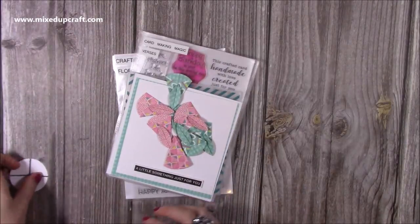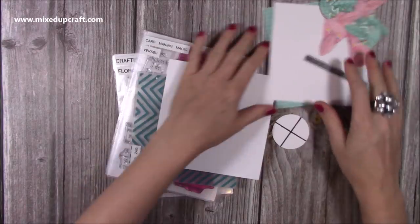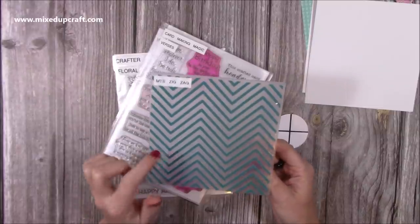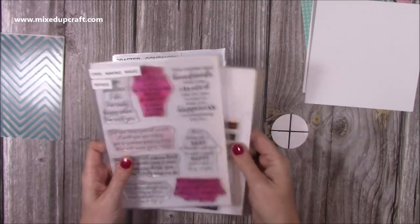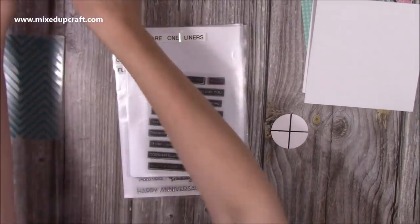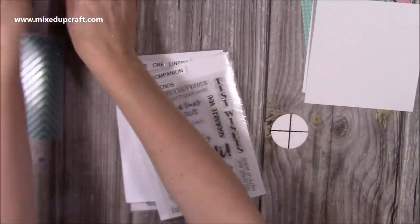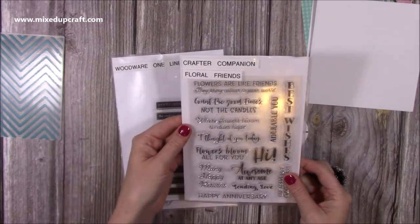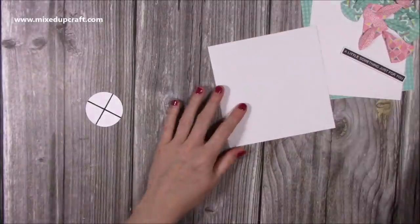I've got all the bits and pieces here. I'm going to show you how to do the fold and then how to assemble the card. The embossing fold I use is my Made to Surprise zigzag embossing fold — it's a six by six. The sentiment inside the cards is from the Card Making Magic Verses, and I'm going to use the 'A Little Something for You' — one of my favourite stamp sets — and then 'Flowers are like friends, they bring colour to your world,' which is from the Crafter's Companion Floral Friends.